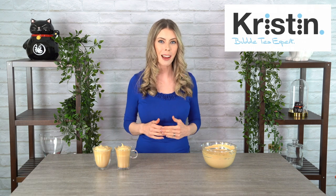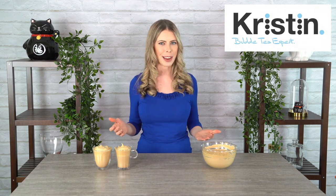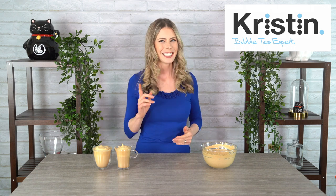Hey guys, that's my video for the day. Please be sure to leave your comments below and let me know what you thought. Definitely subscribe so you can find out when I release new videos. See you again soon.